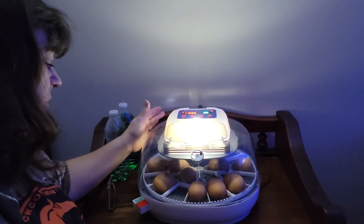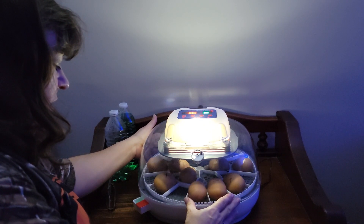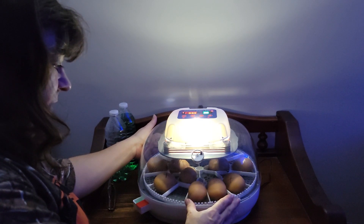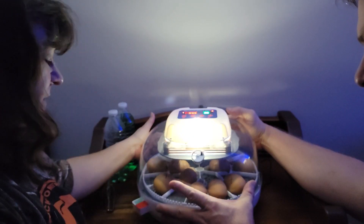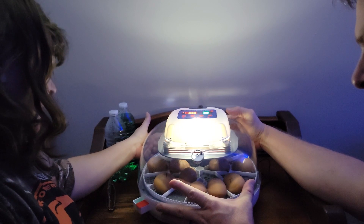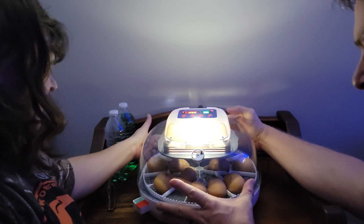So far we have one that we don't think was even fertilized, so we know it's bad. We removed it because if it rots it will burst and cause all the other eggs to become non-sterile. Okay, it's day 14 — we've got six days to go until they're supposed to start hatching, so we're going to candle the eggs again.